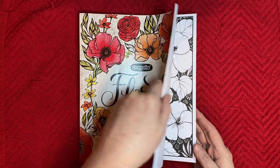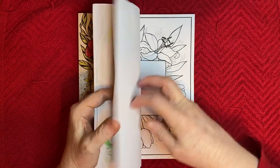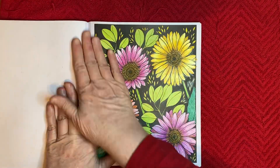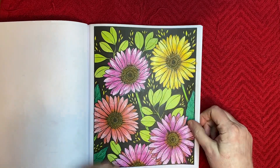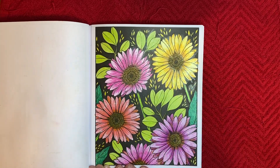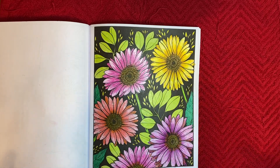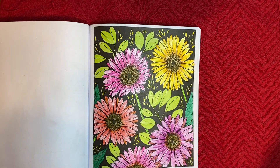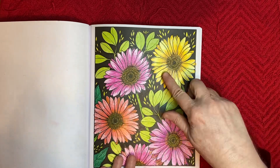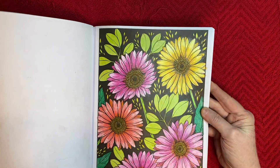I just colored one page this week — this is the one I did last week. I colored this page and this time I just used crayons and Faber-Castell artist pens. I really enjoyed this one because the black background was already there, so I didn't have to worry about going out of the line so much. It was just fun — simple crayons, colored the base color, then went in and did a little bit of shading and detail. So this is my coloring page for this week out of this book.